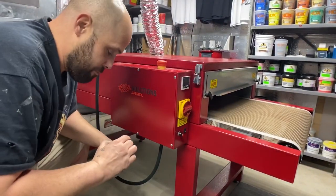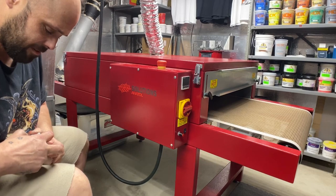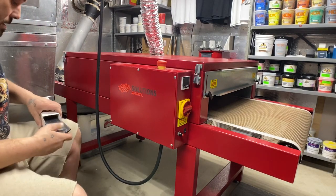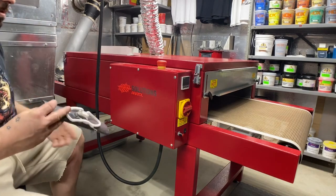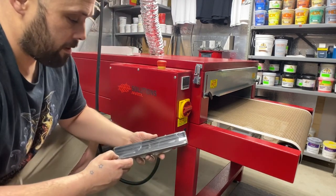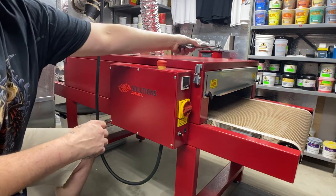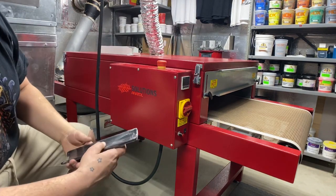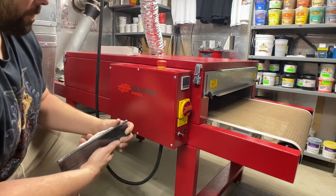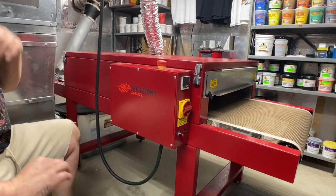They gave me two extra heating elements in case they ever burn out — I think they last a really long time. Inside there are probably around 9 to 12 heating elements total. Anyway, those are the heating elements. Power on — well, the breaker is off, but I'm going to take this cover off so you can see what's going on inside.